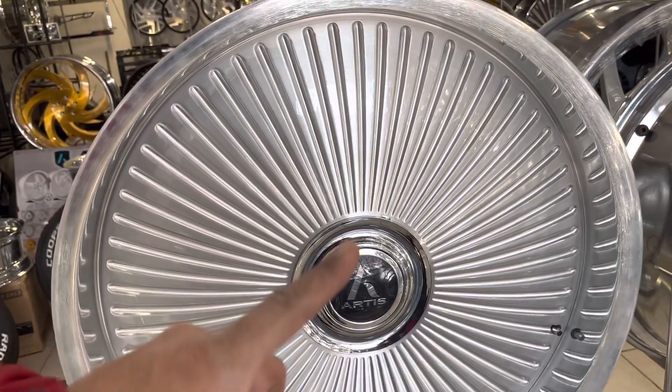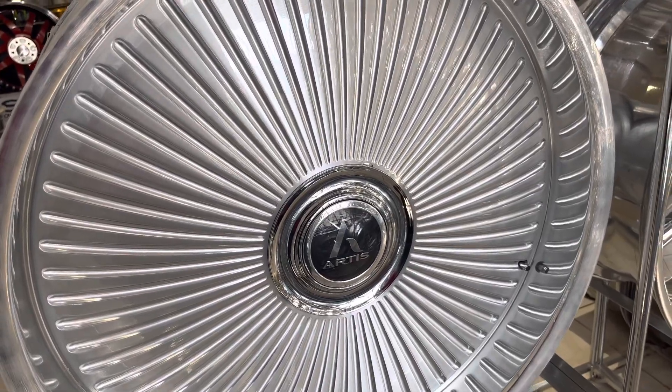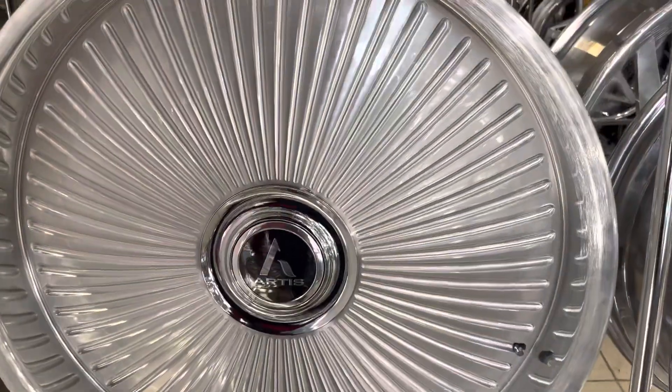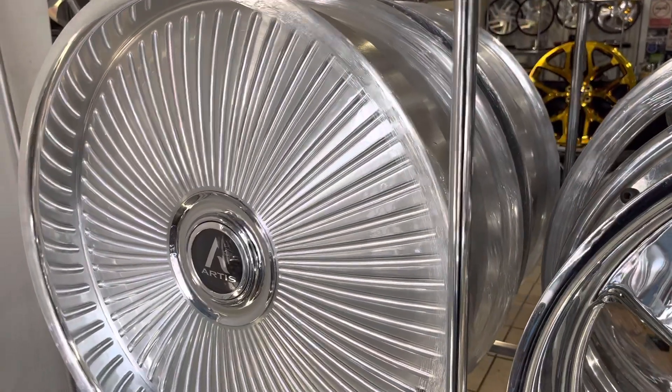This is the back of the front wheel — one solid piece. See, there's no weld on this one. This is one solid block of aluminum.